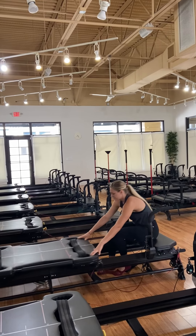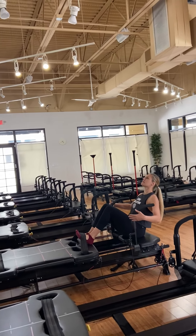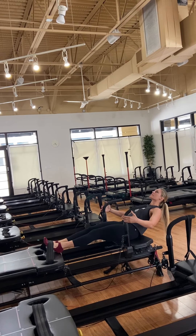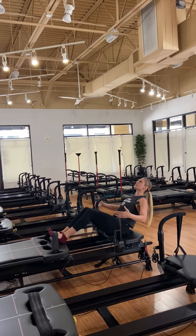We're going to start in a super crunch on the back platform. Tuck those feet underneath that carriage strap. Seat is on that back platform, sliding hips all the way down to the back. I want you to slowly extend that lower body out and slowly pull the knees in.